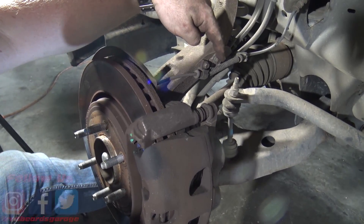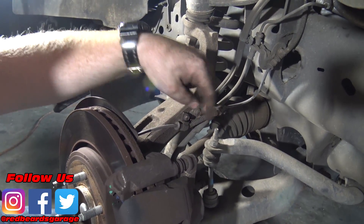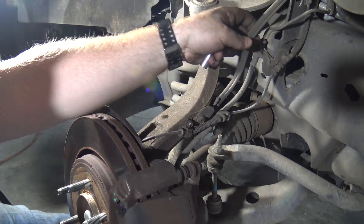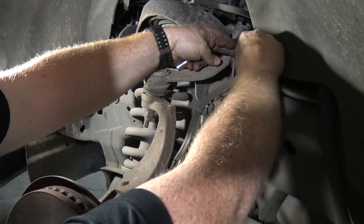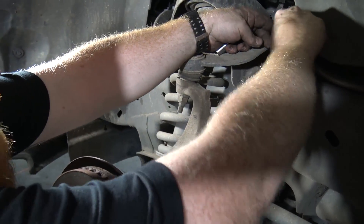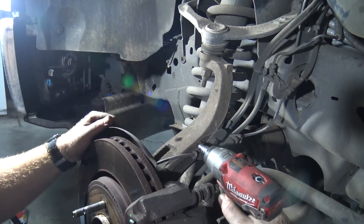First we're going to unhook the brake line — there's an 8mm and a couple of 10s holding it attached. When we drop the whole knuckle, we don't want it pulling on any brake lines. There's a little clip up here we can push out. Me and Daniel are going to be tag-teaming this and we'll try to show you every step.